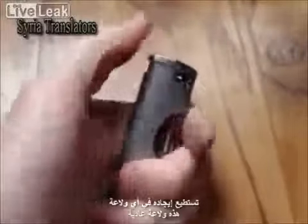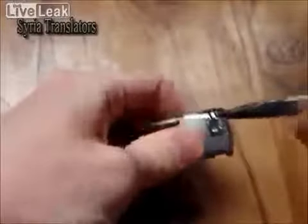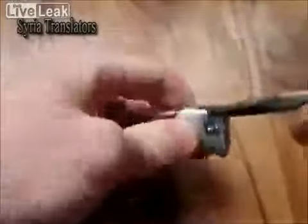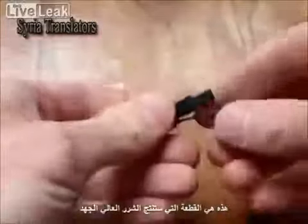You can find it in your lighter. Disassemble the lighter. There is a piezo that can generate a high voltage spark.